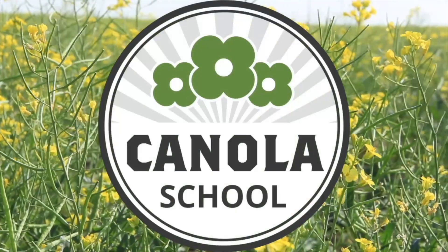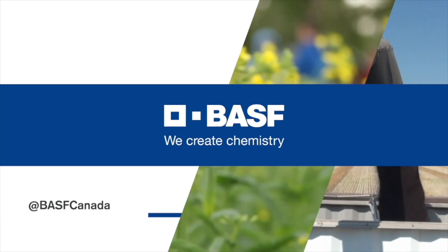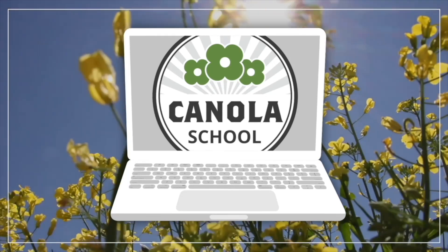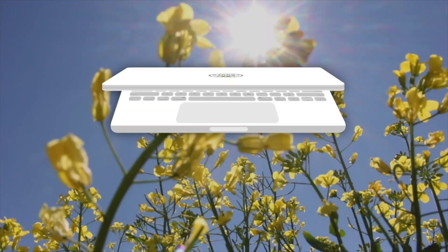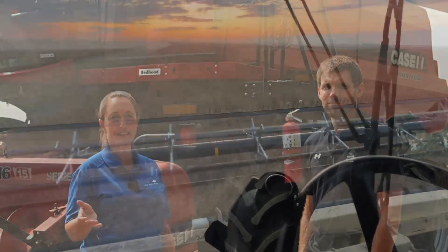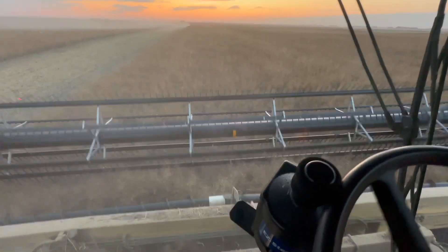The Canola School on realagriculture.com is brought to you by BASF Canada and Invigor Hybrid Canola. Hi, I'm Amber Bell and this is Real Agriculture. I am standing here today with Ian Nepp, who is on the Canola Council of Canada, and we're talking about combine settings at swath timing. Nice to have you, Ian. Nice to be on.